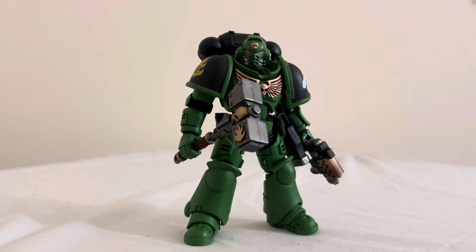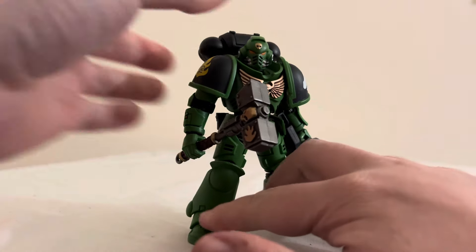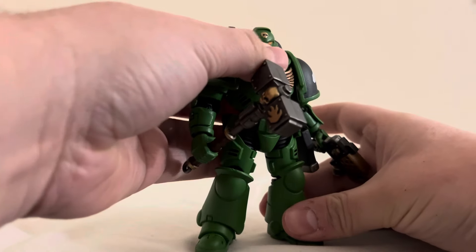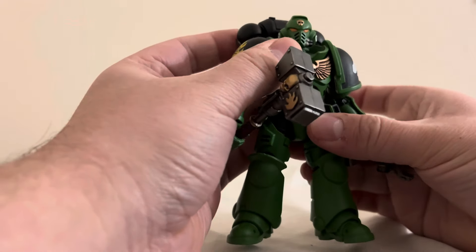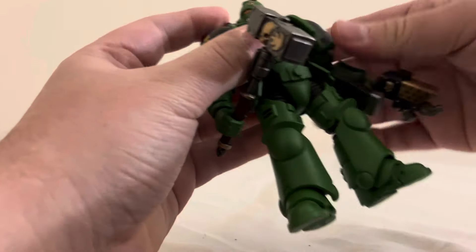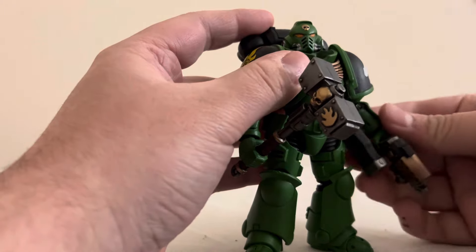As he stands, he is approximately four and a half inches tall, roughly. At time of release he's going for $30 to $40, because he is a pretty good quality figure — nothing feels cheap. This bit on his hip likes to pop off easily, but I think that might be intentional. He's well worth it: good quality, very poseable, and as you can see he comes with quite a few display options.